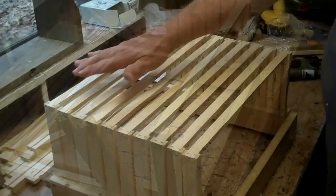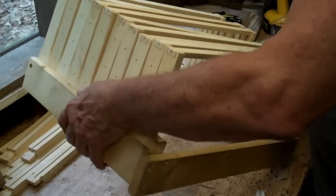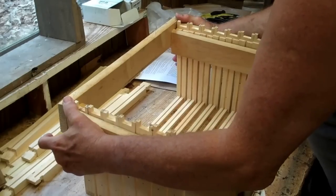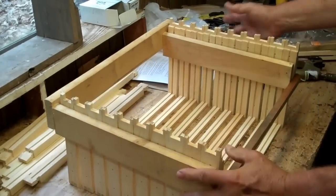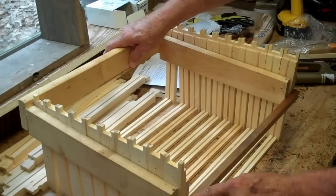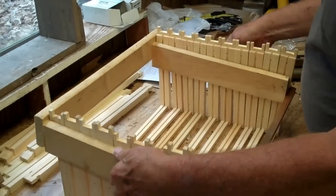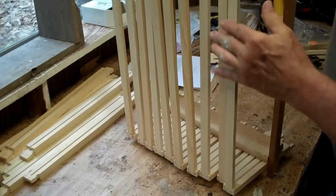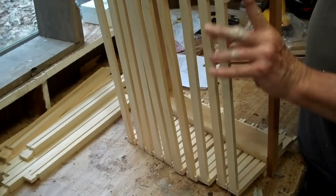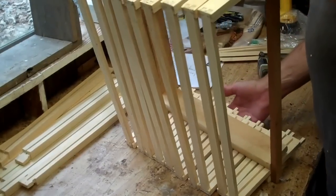There we have all the bottom bars glued and nailed down. Now I'm going to turn this over — all this jig does is hold the frames so you don't have to put them together one at a time. When you put the bottom bars on, be sure that's flush. Don't let the bottom bar protrude past the end bar, because later when you start cleaning your frame you'll wish it was flush.